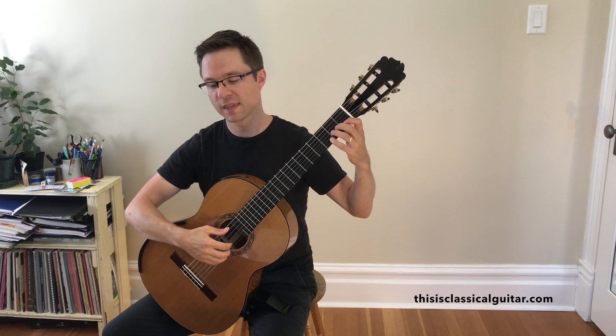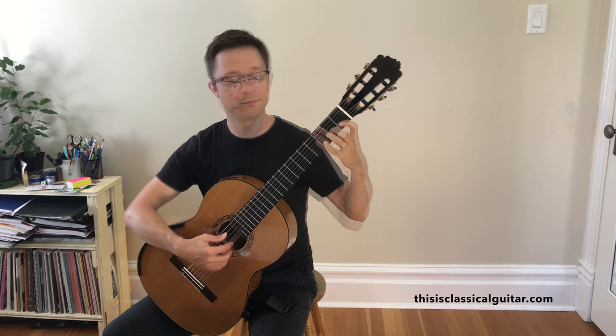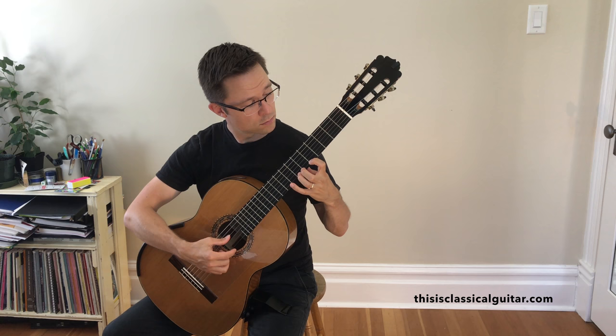The same kind of shift, but this time we're going to shift on the first string: C, D, E, F, G, A, B, C. The shift happens between G and A, so the same issues occur as the shift on the second string, just on a different string. Keep that first finger down, because it just offers lots of stability in the left hand.